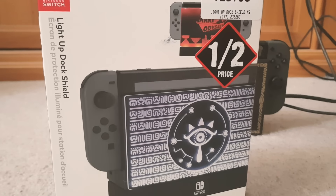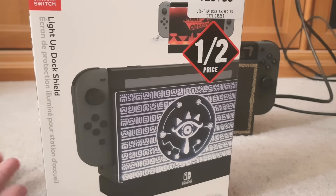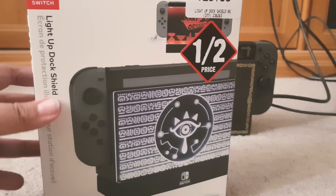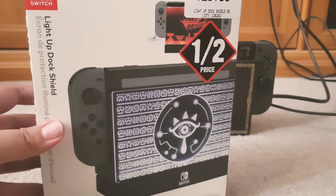Guys, I just got back from the EB Games store and they've got the Black Friday sale. I think Australia is catching on because America has been having it for a while, and we're finally getting our Black Friday — even though it's only for like three days.